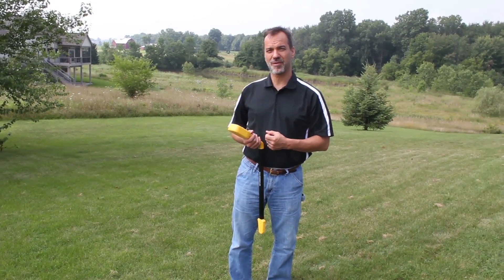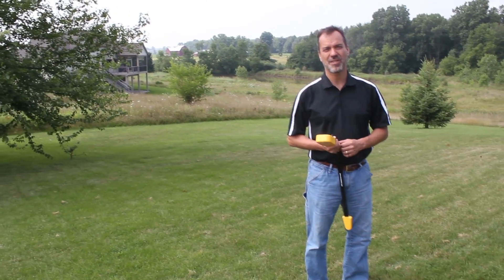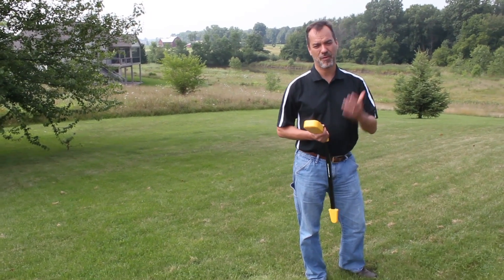So for my cat Mittens over there who got in the shot — if you have any questions, give us a call at Armada, and we thank you for watching the video.